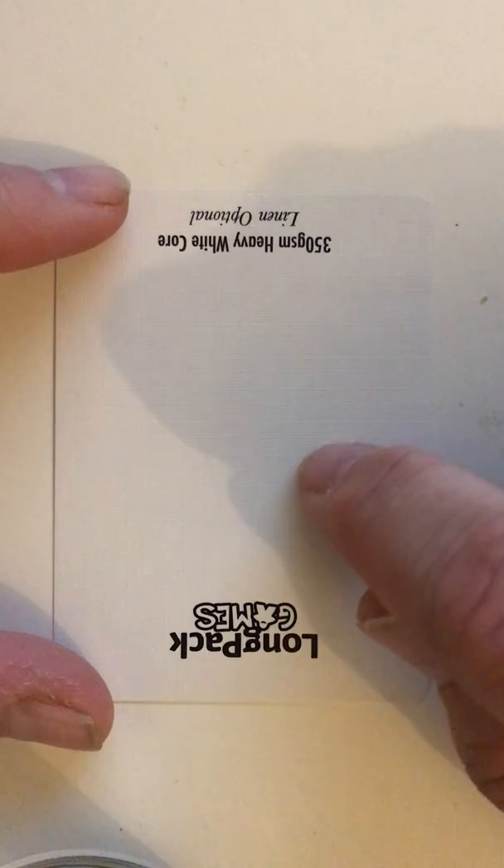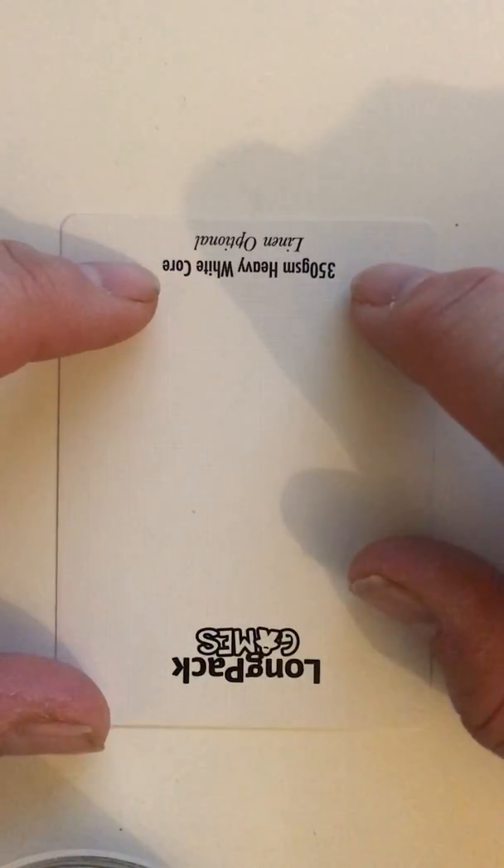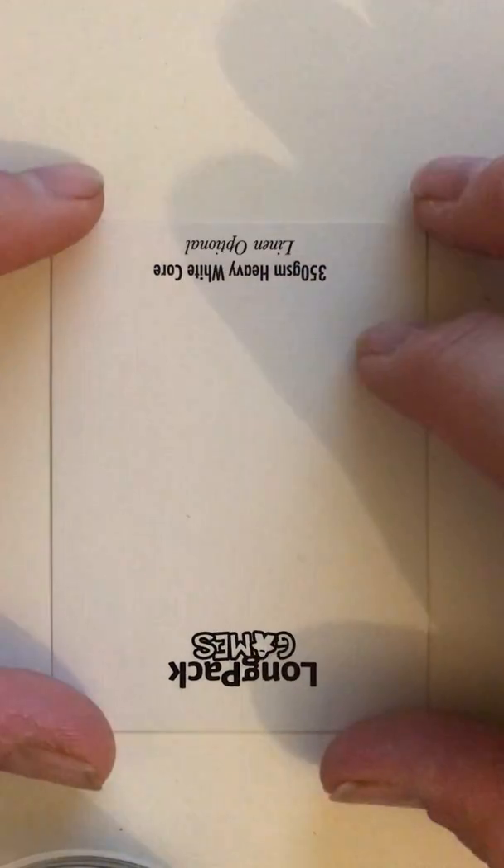The second reason was that the texture you get on a linen card may obscure the level of detail, especially of small font. I was conscious that this could be something detrimental for those that maybe struggled with seeing close up.